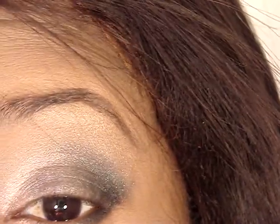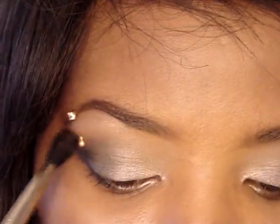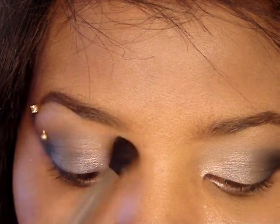Then I'm going to take saffron, which is a color I've been really feeling lately, and apply just a tiny bit in my crease with a clean 224 brush. Just lightly run it through my crease from beginning to end. I'm going to do the same on the other side.